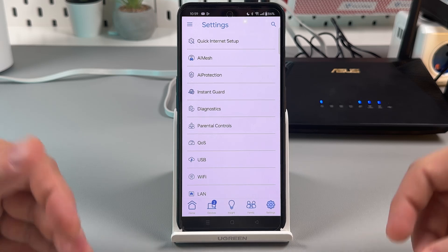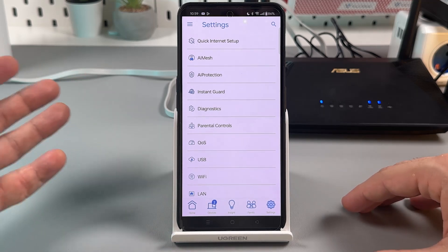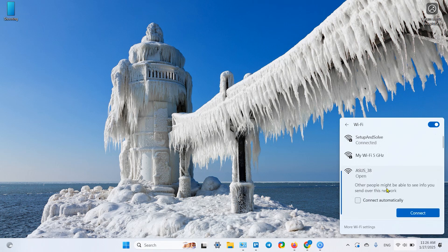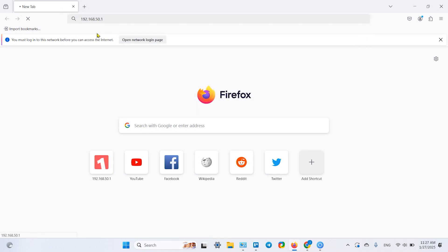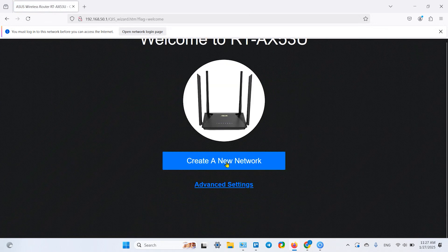Let me show you how to connect to your router via web browser on a desktop or mobile browser. First, connect your device to the ASUS Wi-Fi network. Go to Wi-Fi settings, find the ASUS network, and connect. Once connected, open any web browser and in the address bar type the IP address 192.168.50.1 — this takes you to the router's admin console welcome screen.